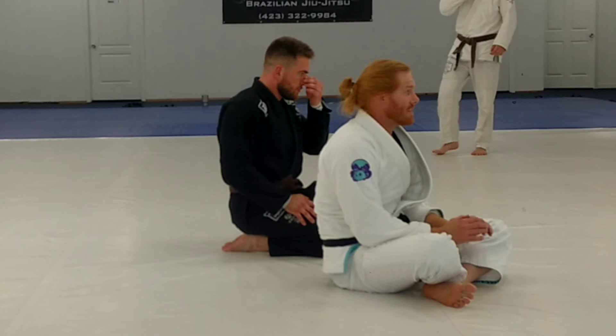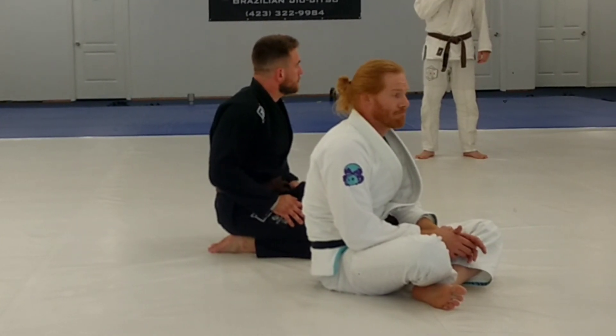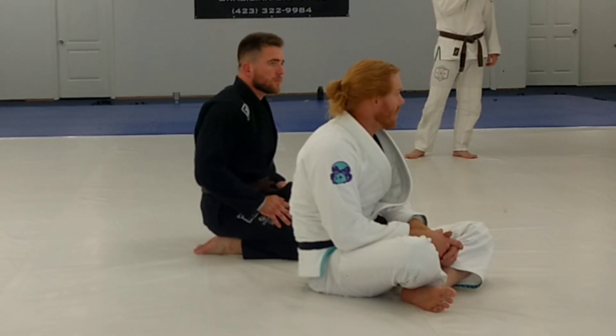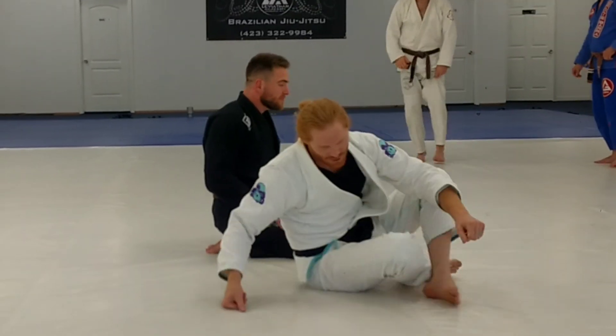For the next 15 minutes, it's open mat drilling. You guys can drill whatever it is you like — just make sure you get some good reps in. Whatever you've been working on, whatever you've been working on from YouTube. Let's do it. You guys need a drink of water? Grab it.